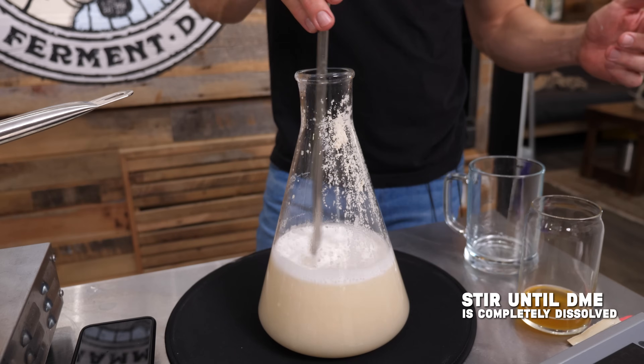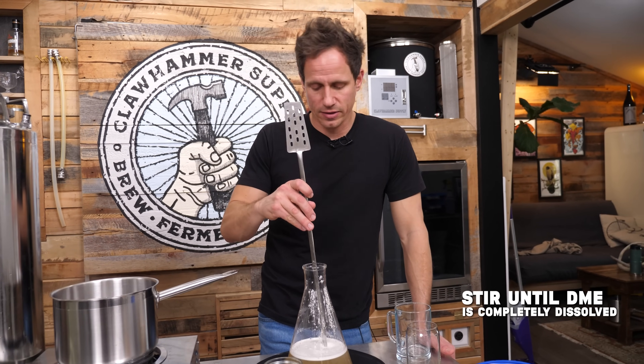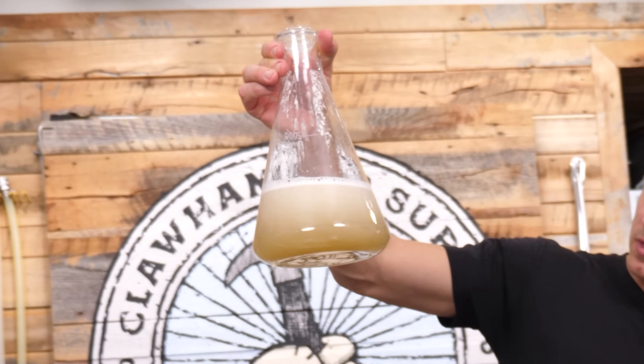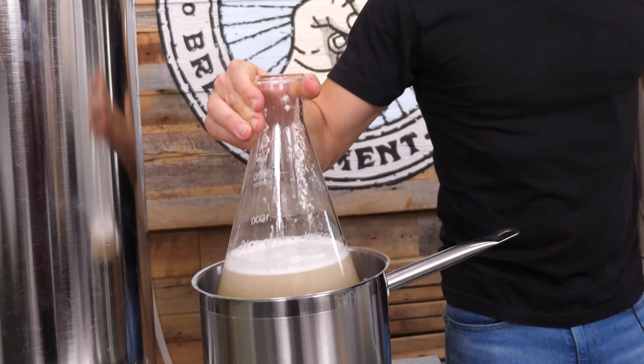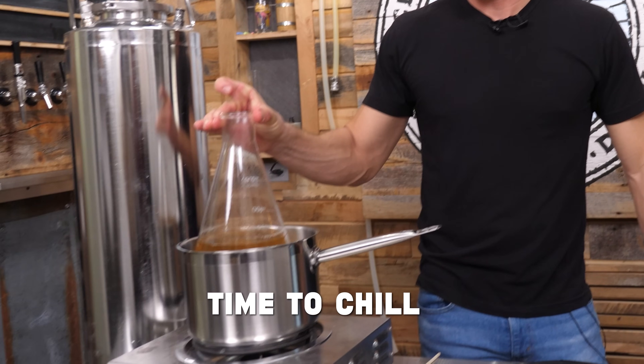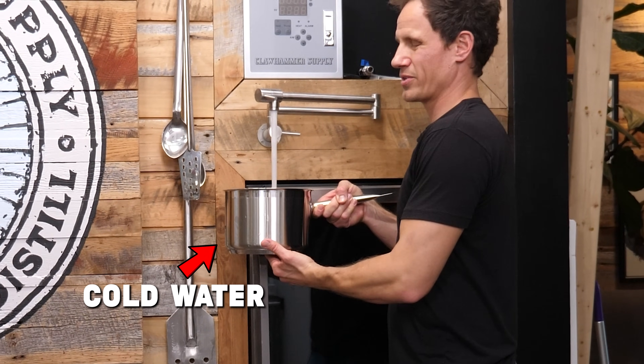I want the DME to more or less be completely dissolved before I put it back on the heat. We'll leave it boil for about 10 minutes, and then I'm gonna cool it down and then we'll pitch the yeast. I boiled this for 10 minutes and I'm just gonna put it in this pot of cold water.